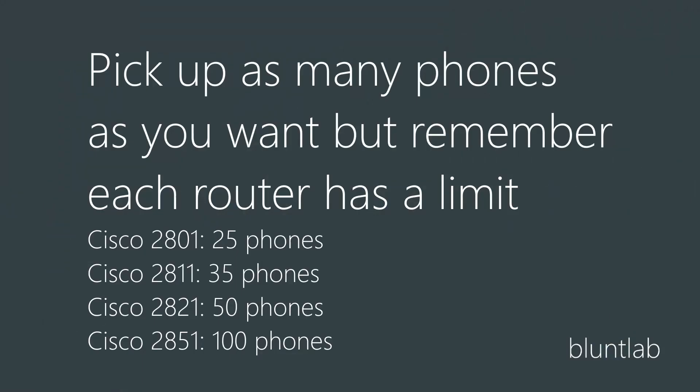Pick up as many phones as you want, but remember that each router model has a maximum. I think the 2801 has 25 max phones, and I know the 2821 - which is what I'm using for my own VoIP system - has a max of 50 phones, which is crazy for home users. I've only got five phones on my system.